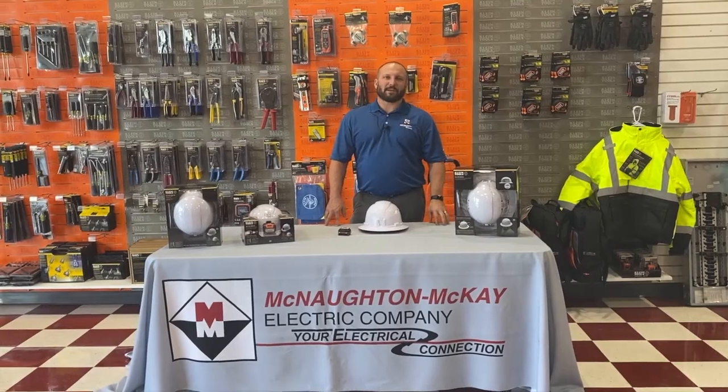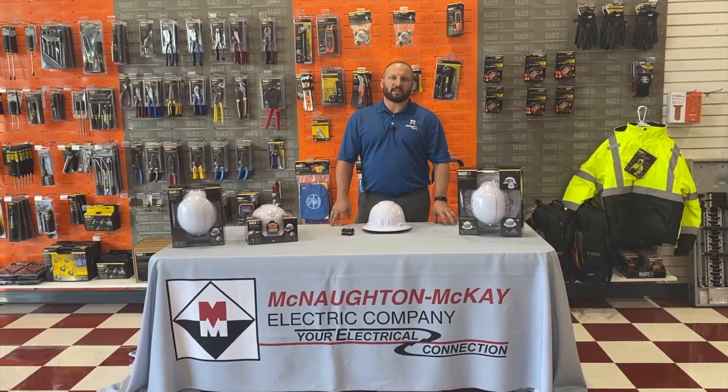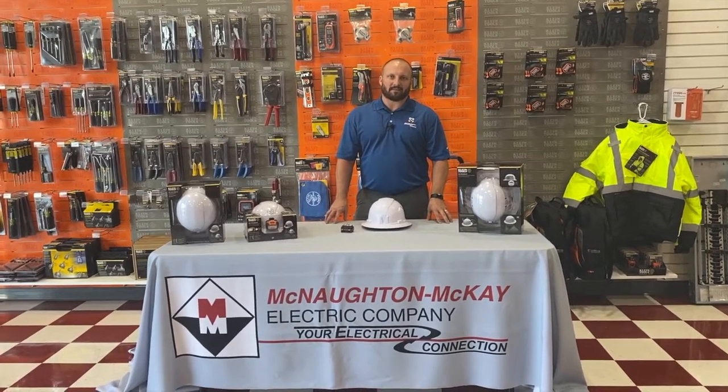Hi, I'm Matt Billock, Customer Account Specialist with McNaughton McKay Electric Company, here at our Finley location to talk about Klein's line of hard hats.